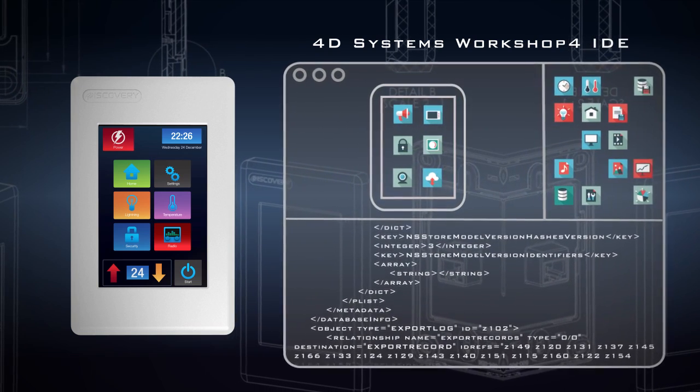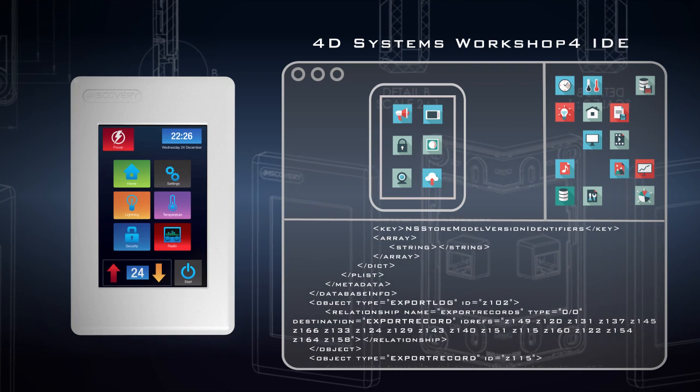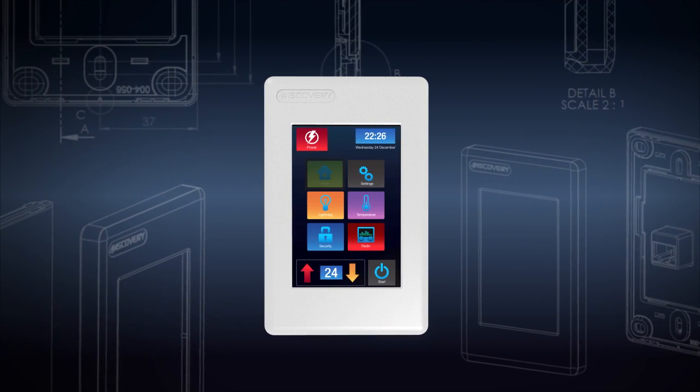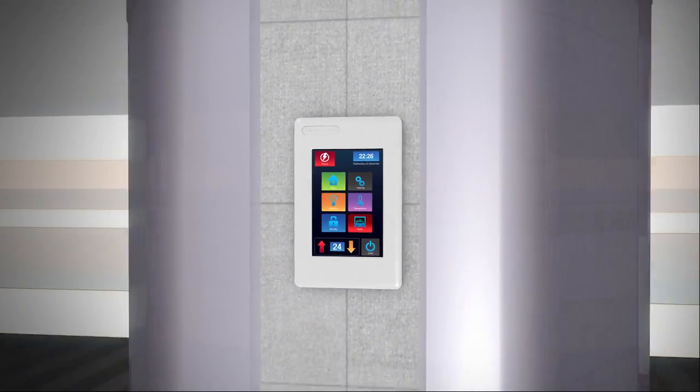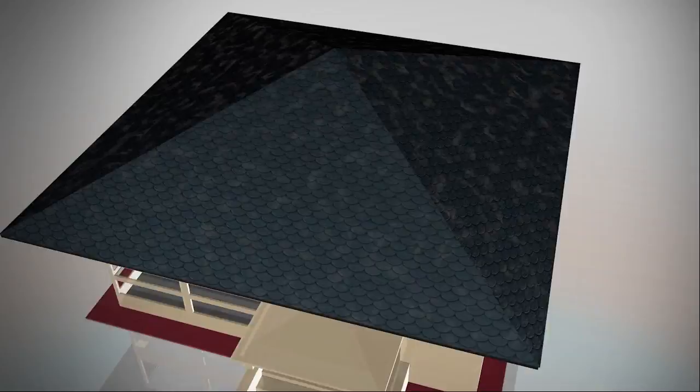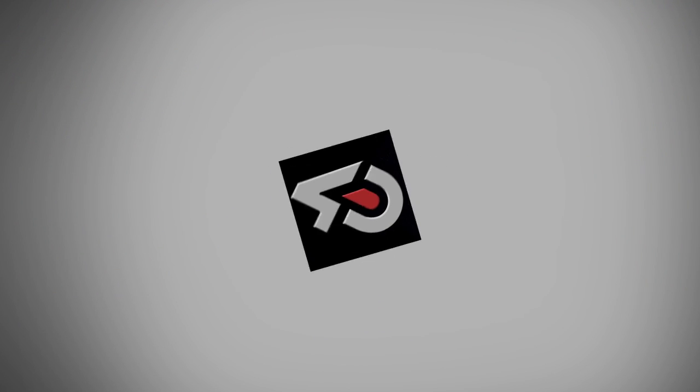The 4Discovery is a highly universal graphical user interface which can be used in multiple ways in multiple settings, and delivers a fully interactive, powerful user interface with ease. 4D Systems — turning technology into art.